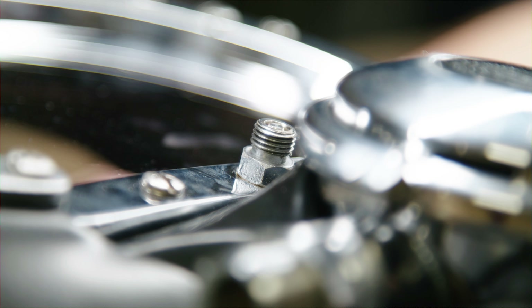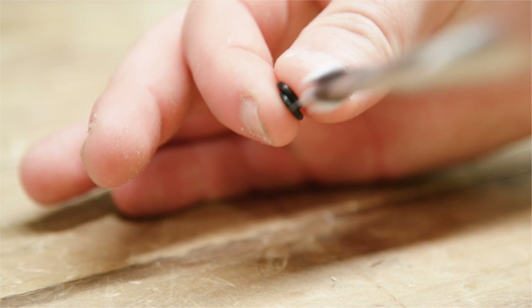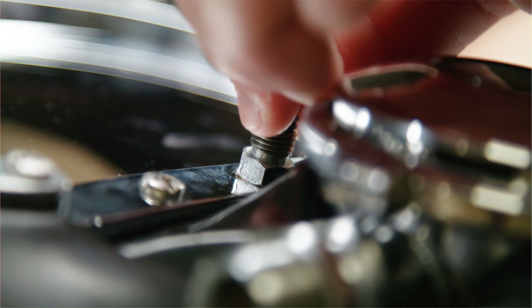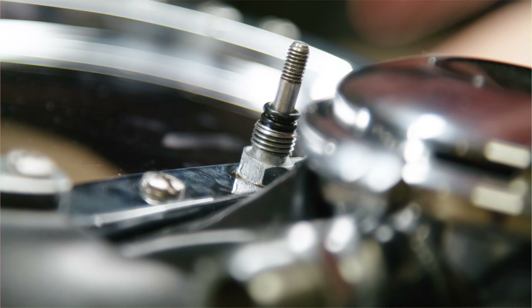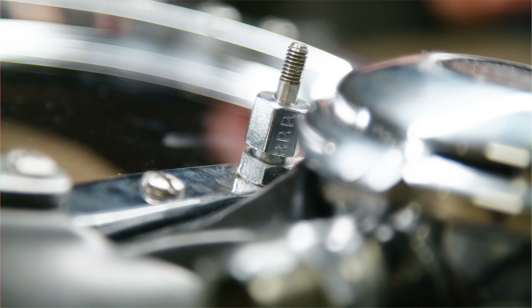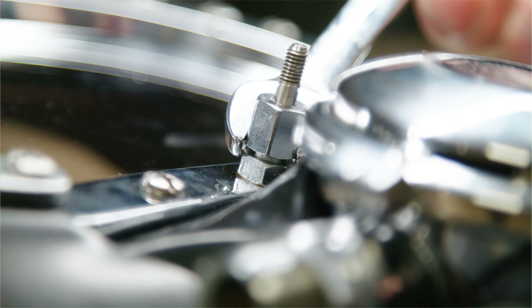First, start with the nose block — slide it right through. Next we're going to lightly lubricate these two o-rings. Once they're lubricated, go ahead and install them on the nose block.